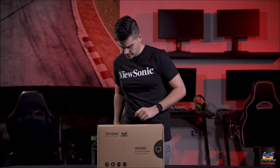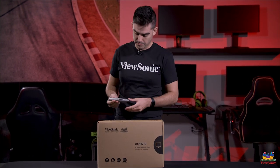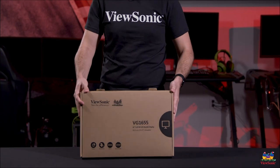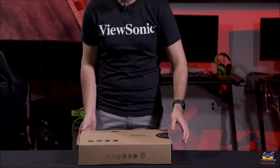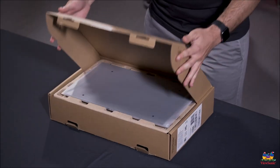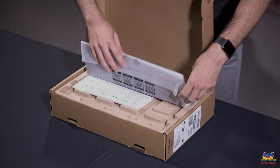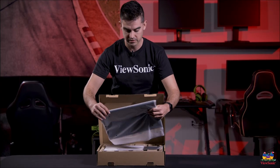Without too much preamble, let's go ahead and get into this. Let's show you what you have in the box — everything you need to set this up is included with the product. Opening it up, the first thing you're going to see right on top is actually the cover that comes with every single one of these.